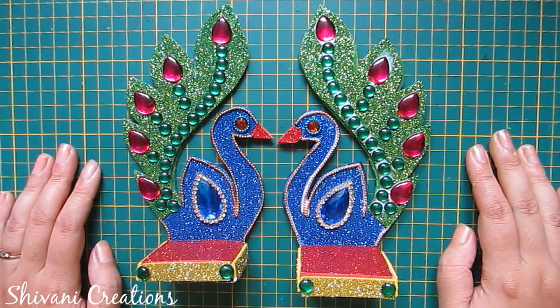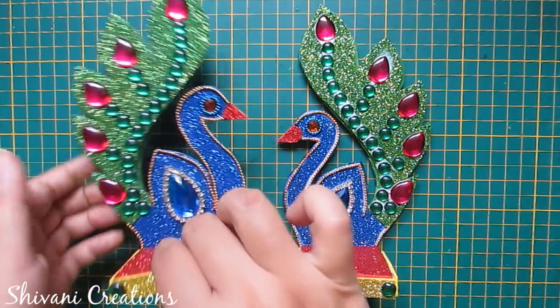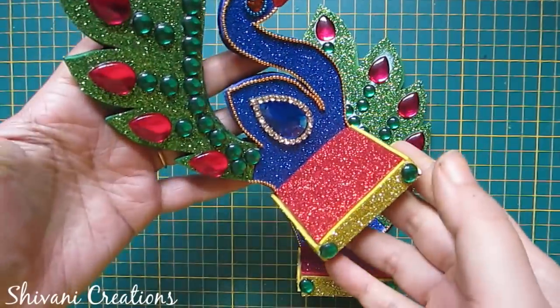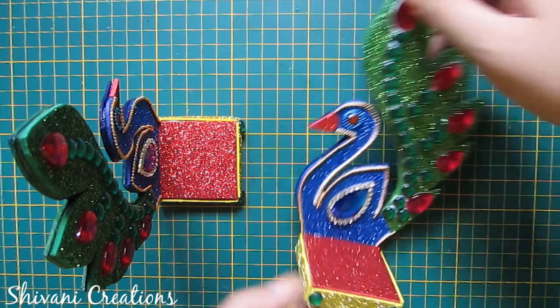Hi everyone, this is Shivani here. Welcome to my channel Shivani Creations. In this series of Diwali decoration, today I'm going to show you how to make this very beautiful dia stand using waste cardboard, so it will stand like this and you can put your dia on this base.